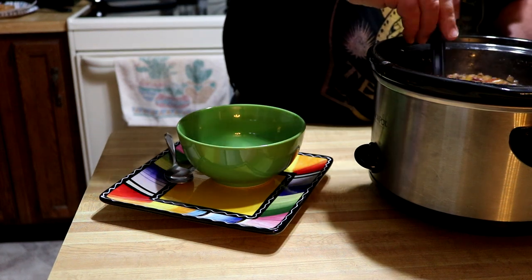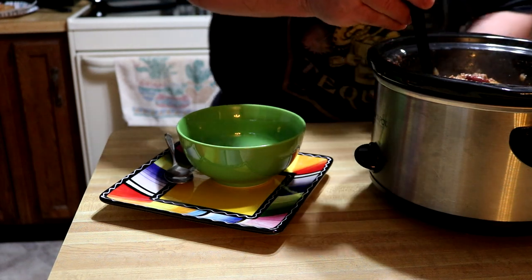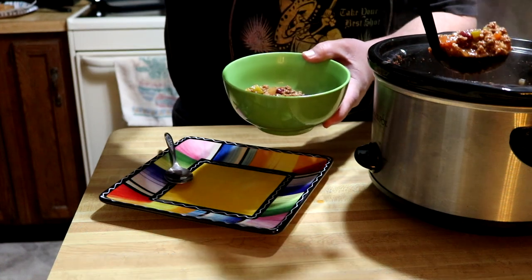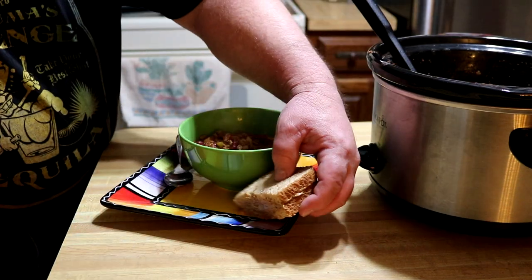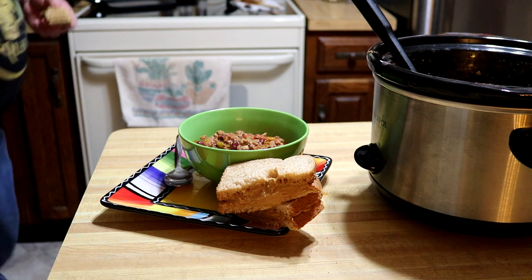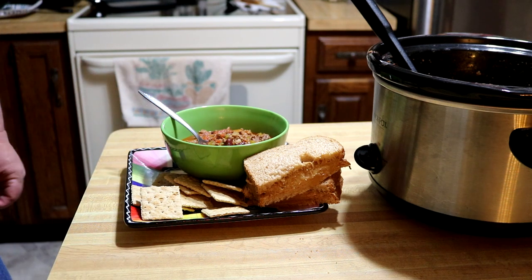This is about three and a half hours later and this is looking good. I've tasted it already — I ain't gonna lie to you, it's good. One thing for sure: the bourbon cooks out. There's no alcohol left after three and a half to four hours.